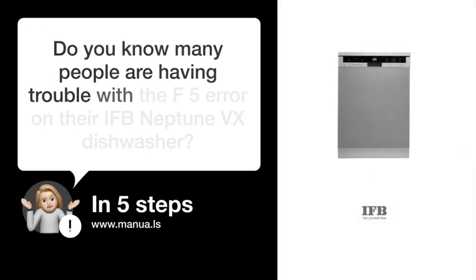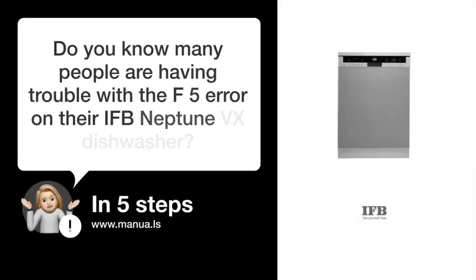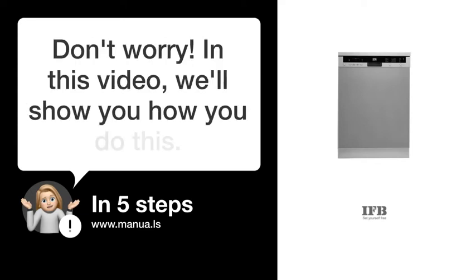Do you know many people are having trouble with the F5 error on their IFB Neptune VX dishwasher? Don't worry. In this video, we'll show you how to fix this. Let's start.